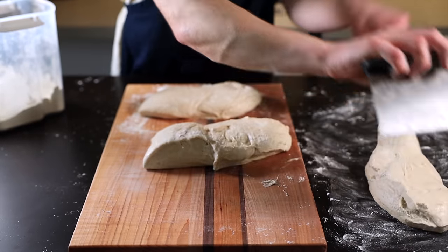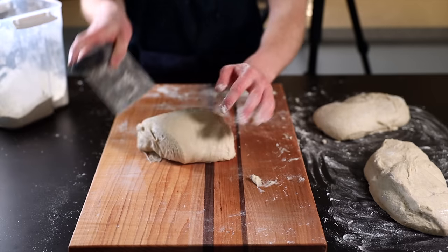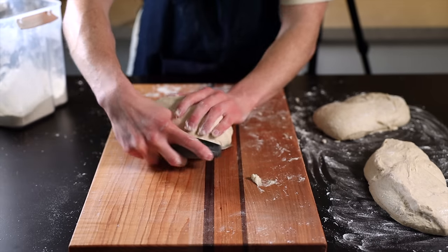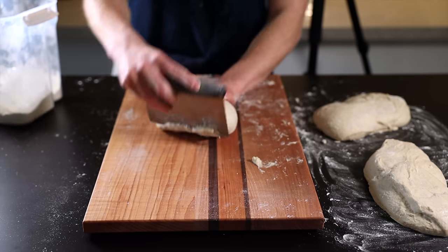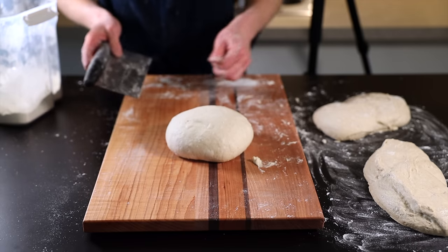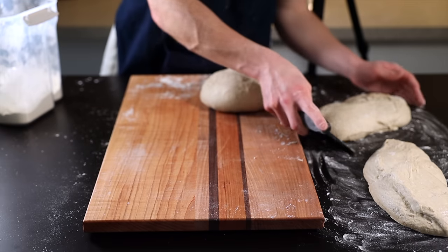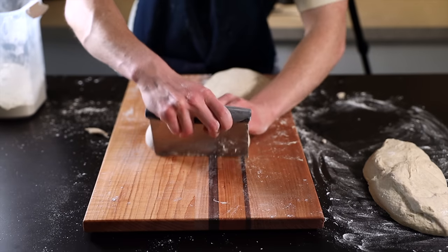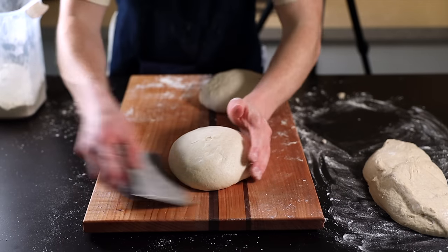Now it's time for the initial shaping. Make sure your surface doesn't have too much excess flour, then place one of the loaves with the unfloured side down. Using your bench scraper, form the loaf into a taut ball by scooping it from the side as you rotate it a quarter turn, then scraping it back toward yourself — repeat a few more times until you feel some good tension develop. This tension is very important to make sure the loaf maintains its structure as it bakes; without it your loaf might spread outward into more of a pancake.